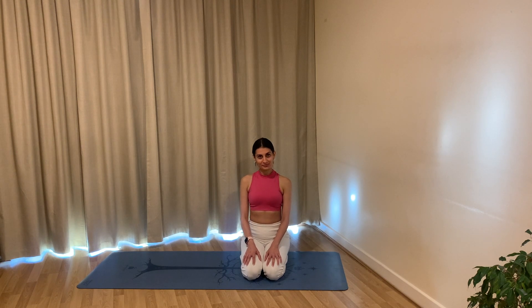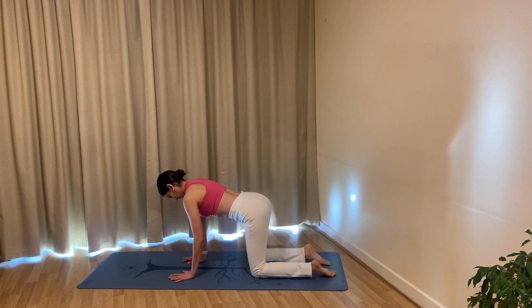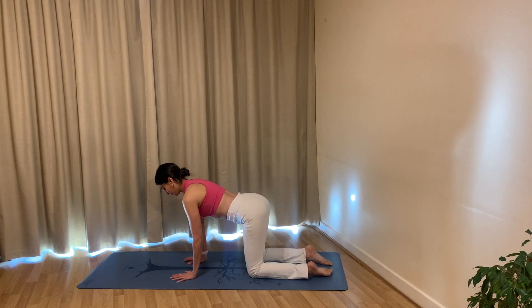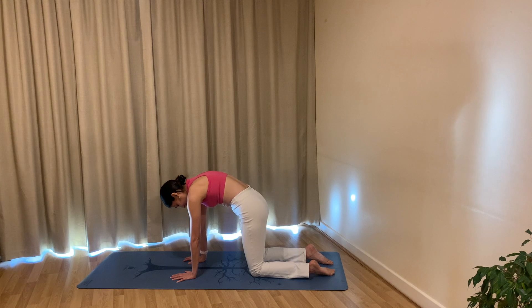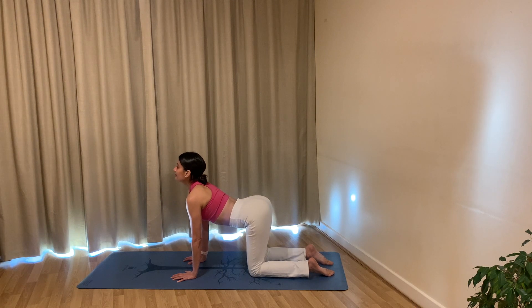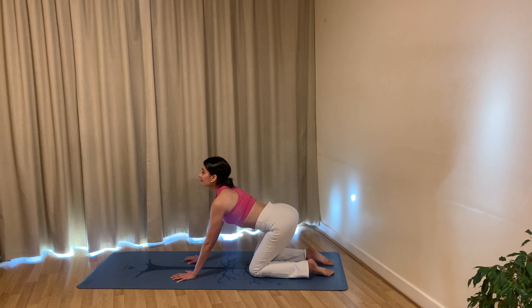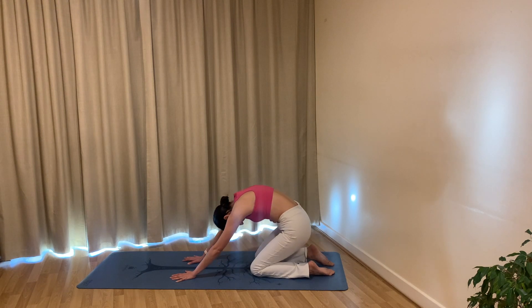Let's come down onto our hands and knees. Bring the wrists underneath the shoulders, knees underneath your hips. Spread your fingers nice and wide, press the mat. Breathe in, and as you exhale begin to round your spine, tucking your chin in towards your chest. As you breathe in, find an arch through your back body, lifting your heart, lifting your gaze.